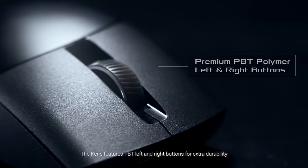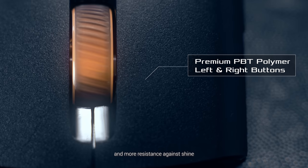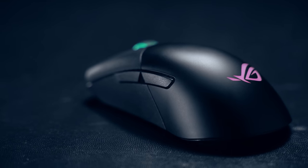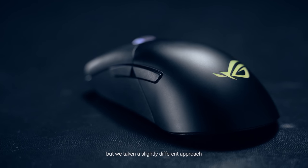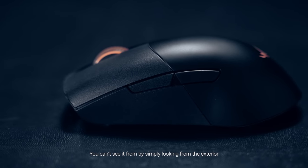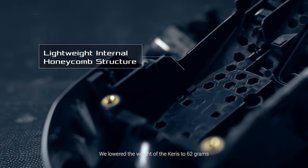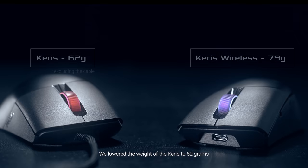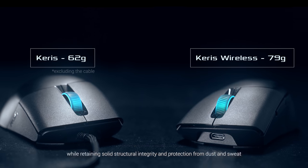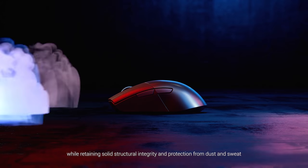The Carers features PBT left and right buttons for extra durability and more resistance against shine. Perforated mice are all the rage, but we've taken a slightly different approach — you can't see it from just simply looking at the exterior, because we've done it from the inside. We lowered the weight of the Carers to 62 grams and the wireless version to 79 grams, while retaining solid structural integrity and protection from dust and sweat.